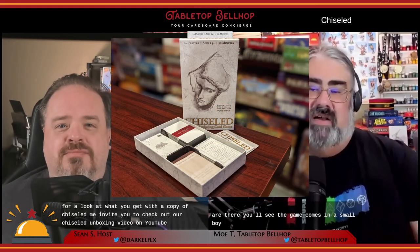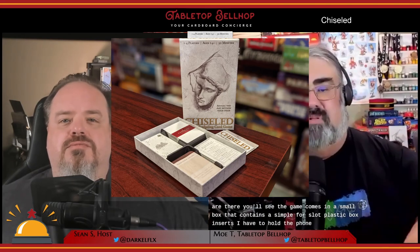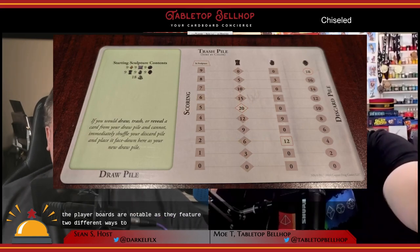For a look at what you get with a copy of Chiseled, we invite you to check out our Chiseled unboxing video on YouTube. There you'll see the game comes in a small box with a simple four-slot plastic insert to hold the four player decks and other cards. You get a clear and concise rulebook, some useful two-sided player boards, and that's pretty much it. The player boards are notable as they feature two different ways to calculate your score at the end of the round. You can either choose to score what's left in your deck or what's in your trash pile. The math on these is identical, but some players will find one method more intuitive than the other.